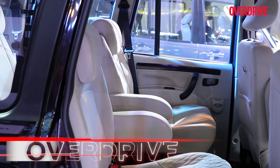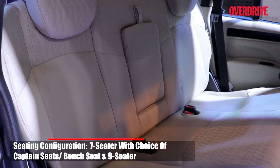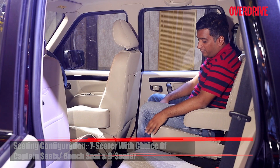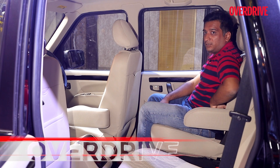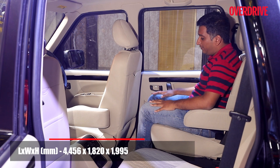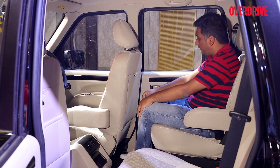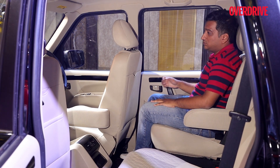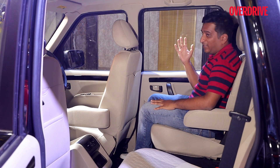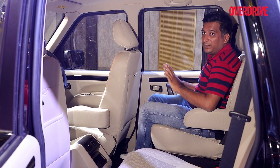Like earlier, you can get the Scorpio Classic in either a captain seat version or a bench version for the second row. While the seats themselves are quite comfortable — they're pretty wide, with a lot of under-thigh support and robust cushioning — the fact that this is an old ladder frame car is again quite apparent, and you can't really compare it to a modern seven-seater. You have quite a high floor and the door is a bit too close, but you have a wide view out with large windows. If you're looking for that typical Scorpio experience, that's remained completely intact.